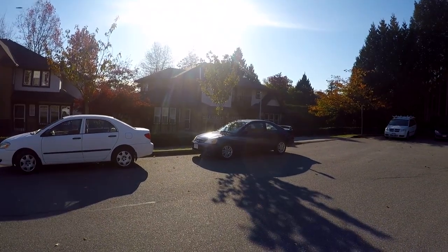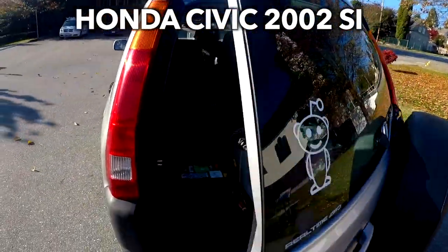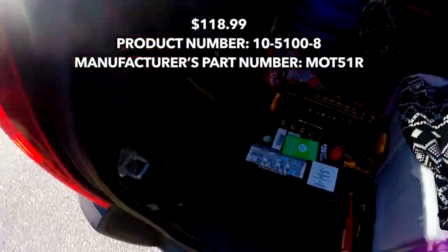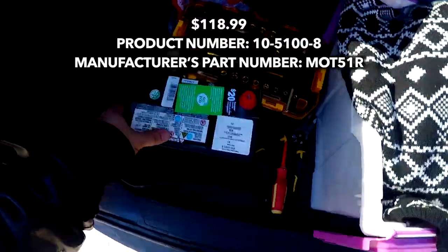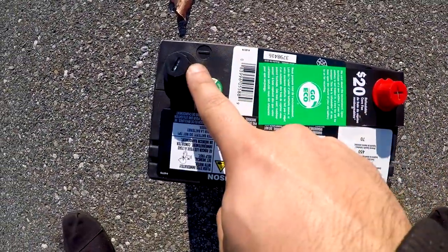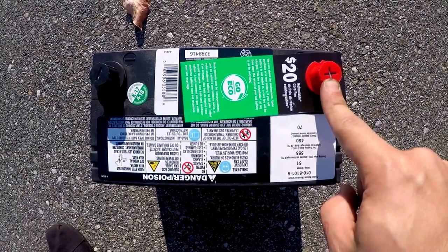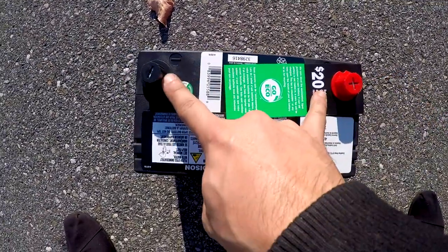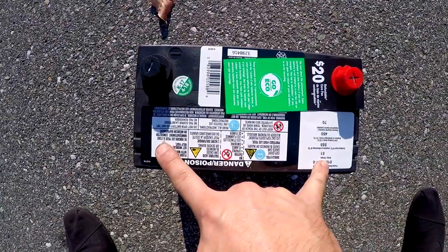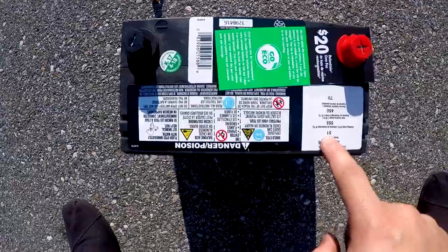We're going to replace the battery on a 2002 Honda Civic. We got the battery right here from Canadian Tire. Here's the battery — positive, negative — there's a plus sign for the positive. If the two terminals are on a certain side it's called reverse, but you can tell right here it says 51.